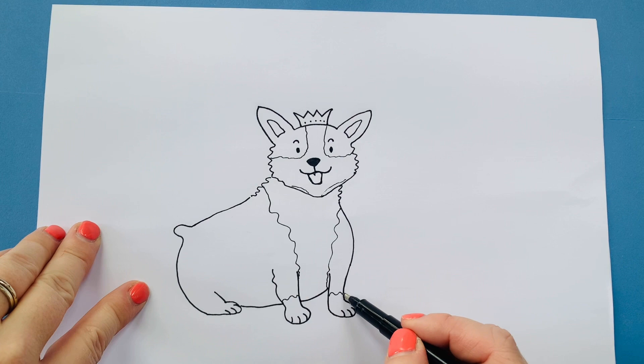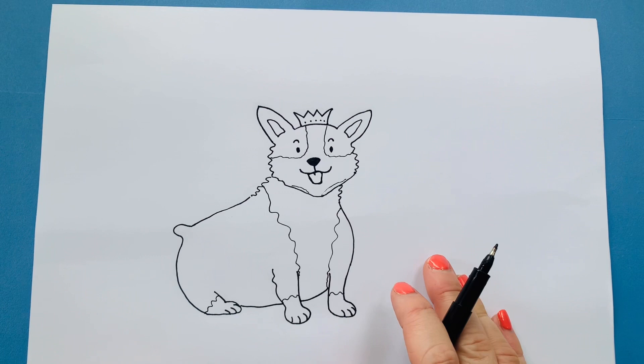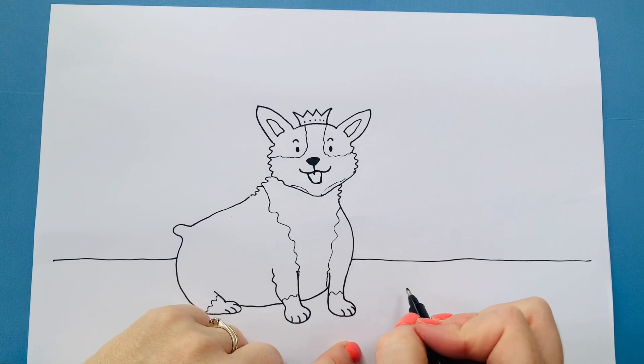Anyone that knows my work — we can't just leave the dog like that because he's floating in the air, so let's draw a background line that makes it look like he's sitting on the ground. I'm going to do an invisible line across his body and carry it on here. And I think I might do a little dog bowl for him — let's make him a royal dog bowl, so I've done a circle that's squished like that.